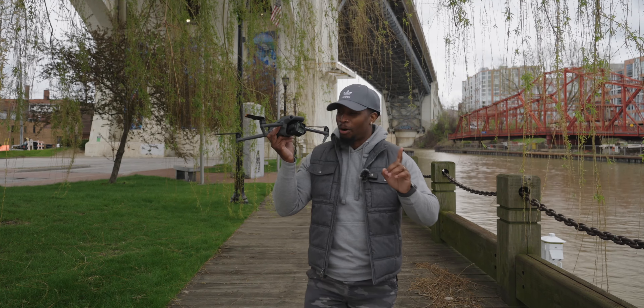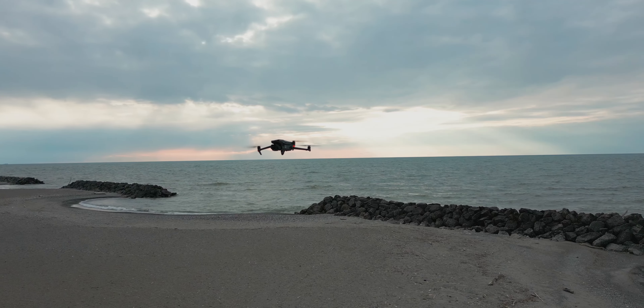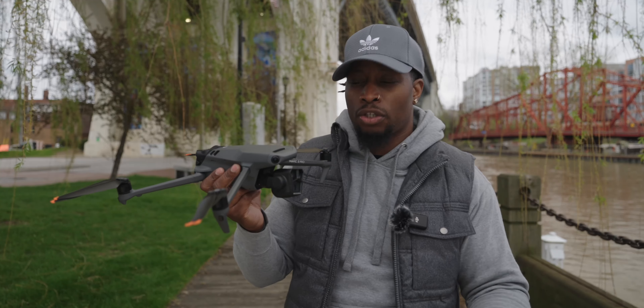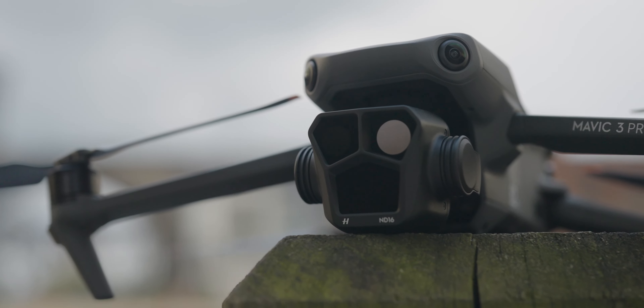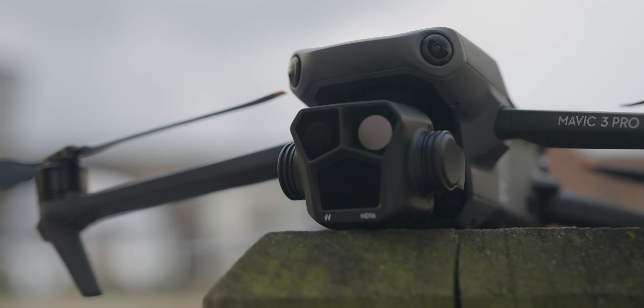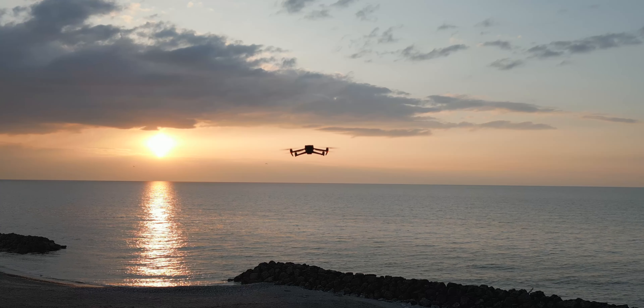We have the Mavic 3 Pro right here. The leaks are real — I'm so hyped about this drone. There's not a whole lot that's changed from the original Mavic 3 except for this huge camera module right here. So that's what we're going to hone in on in this video — it's time to talk about the cameras, because honestly, there are a lot of notable changes.